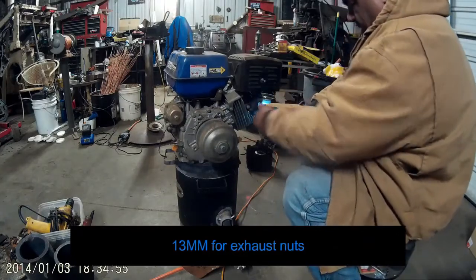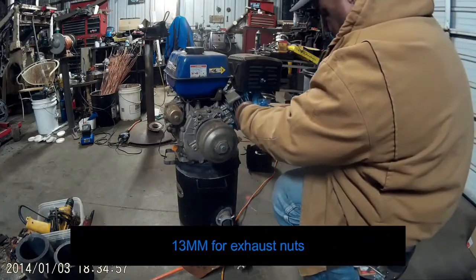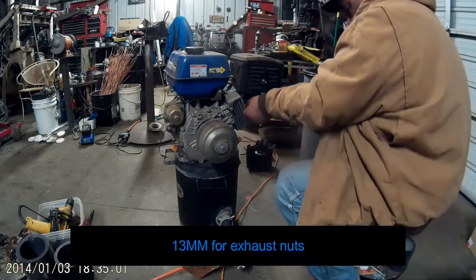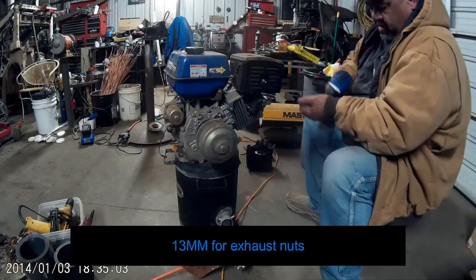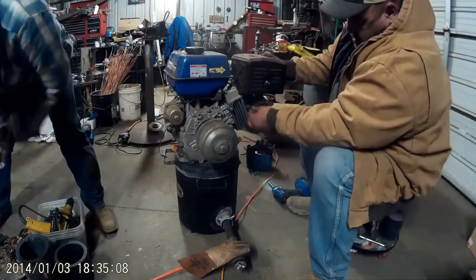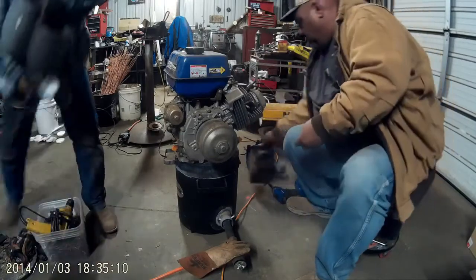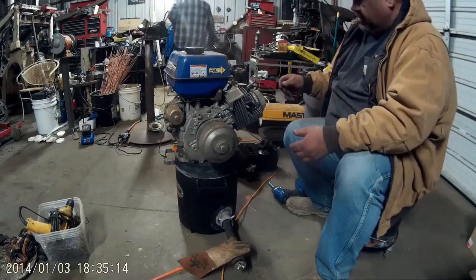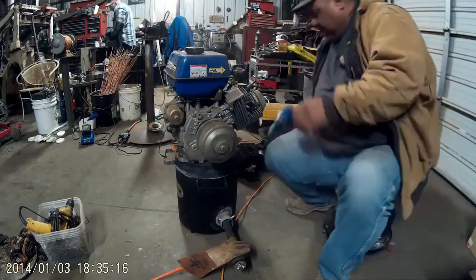Thirteen millimeters — take off the exhaust. One of the studs has come out with it. It's fine since they're too long anyway, but we weren't expecting that.